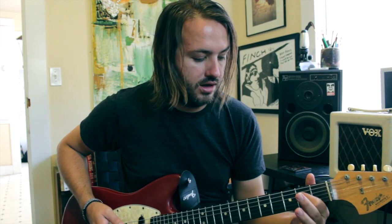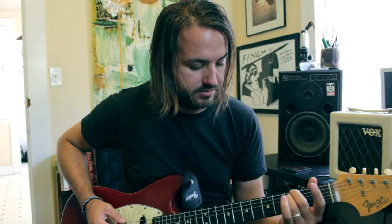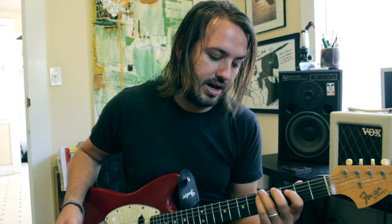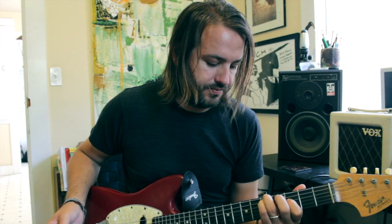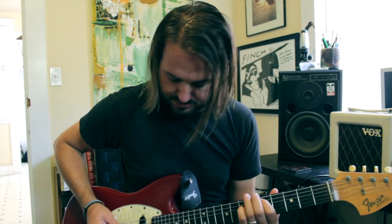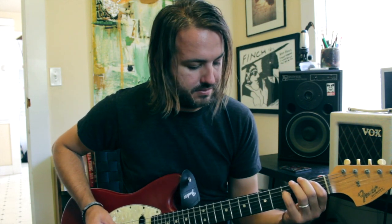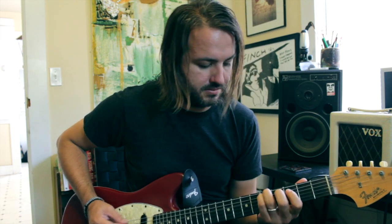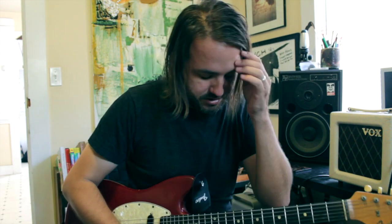And we're going to do a pull-off on the 2nd fret to the open D here. And then the next chord is up a whole step but we're going to do a minor shape instead of a major. So that verse sounds like this.